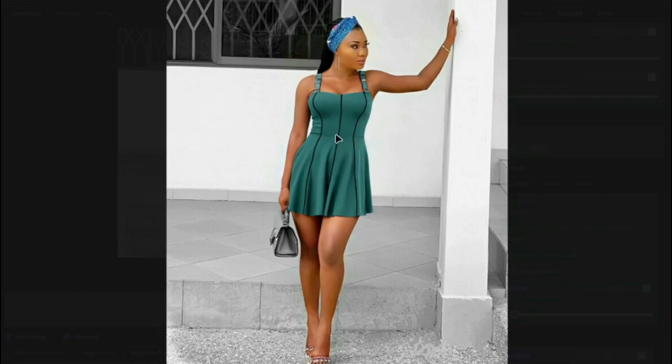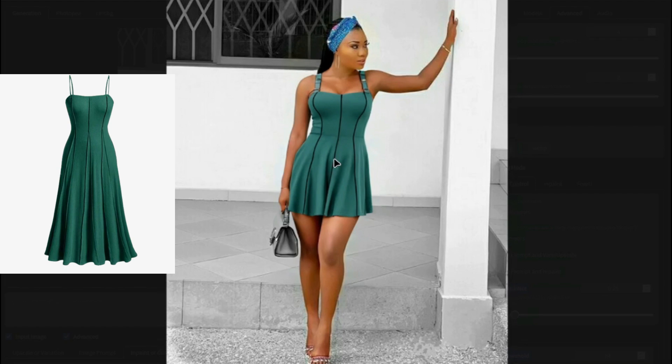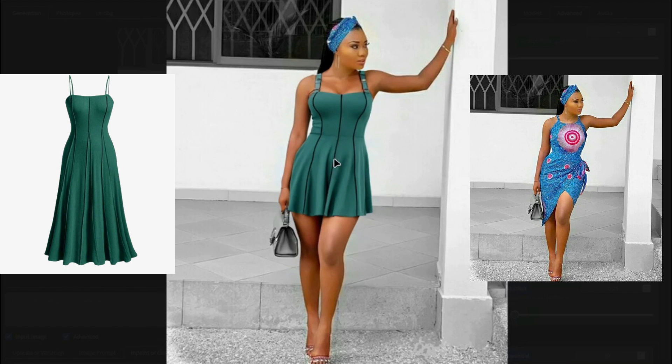There you go — this looks absolutely perfect! It's almost a very accurate match to the dress we input, and it looks really, really good. This was the dress, this was the model, and this is the final image. It is absolutely fantastic.